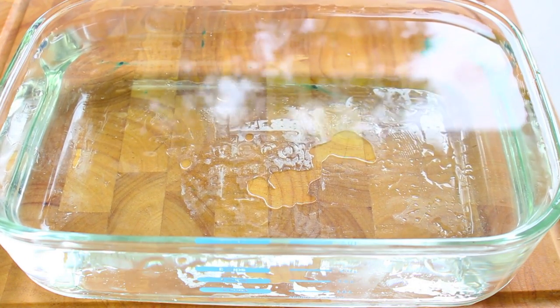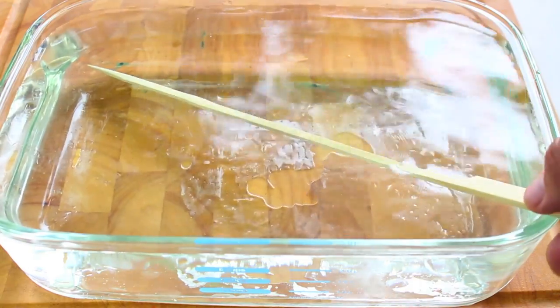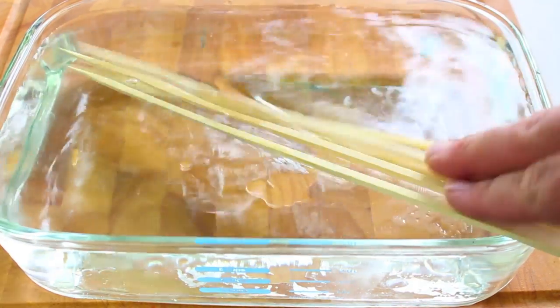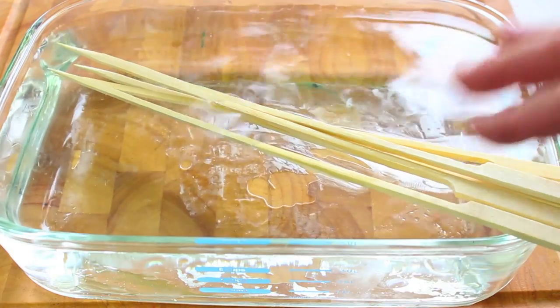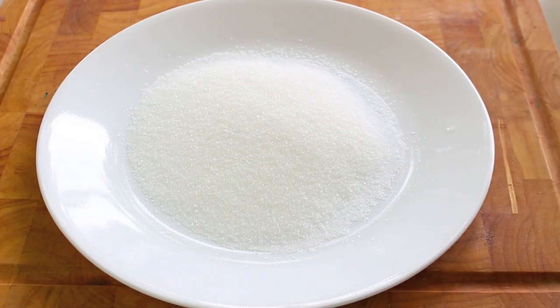To start this off we just need some water and some bamboo skewers. We are going to place the skewers into our water and let them soak for about 10 minutes just to dampen them up.